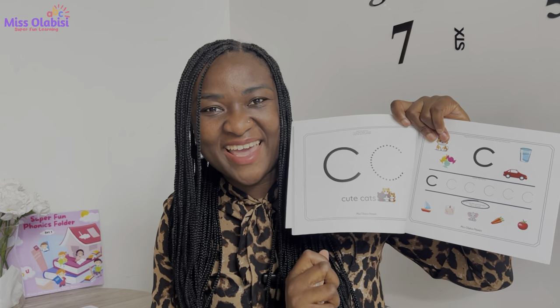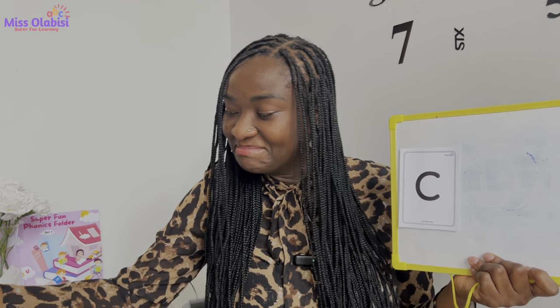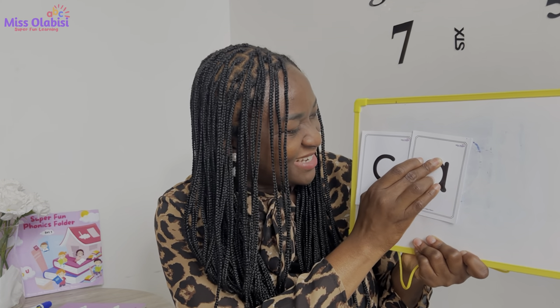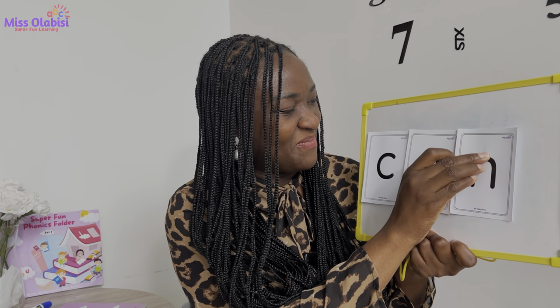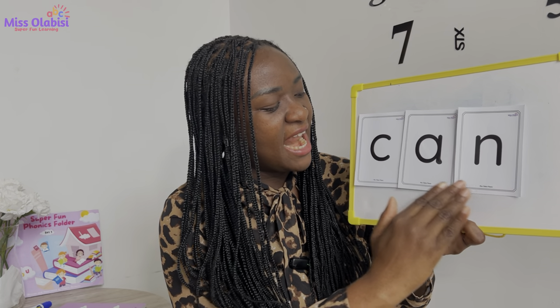Very good! You can practice as often as you want in your Super Fun Phonics folder, because the page on the left part of the folder is perfect for practice. Now let's try to blend some words with the 'k' sound — do you want to give that a try? I have the first sound, which is our sound for today. Very good, I'll put it right here. I have another one, and one more.